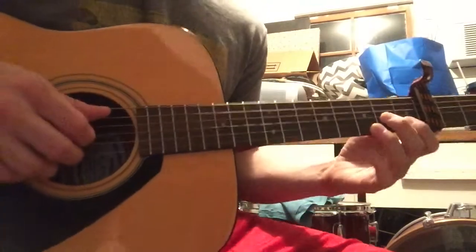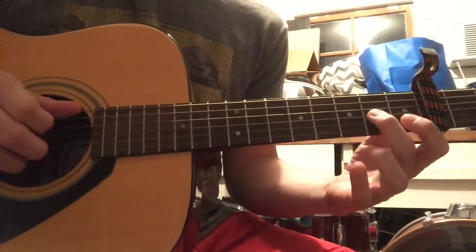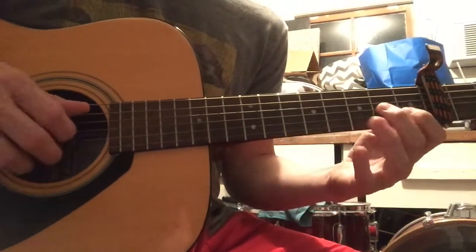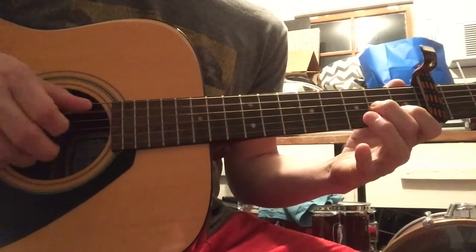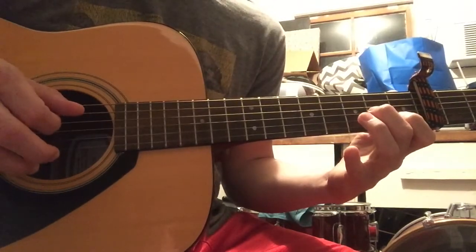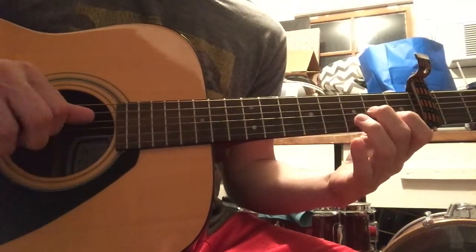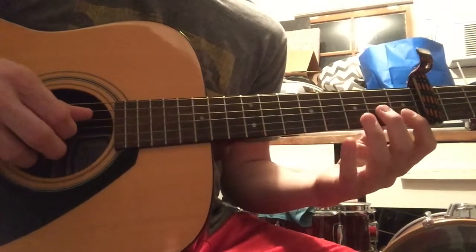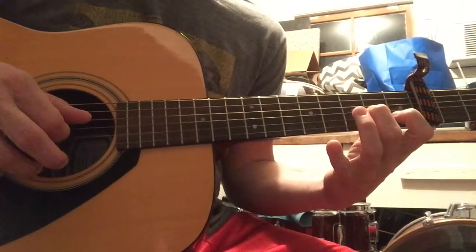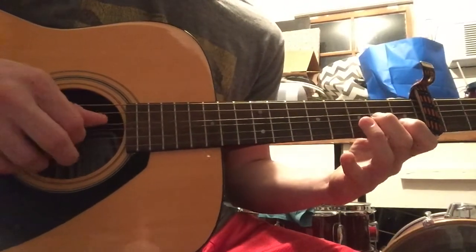So what I want to show you is how to imply the chords underneath with that melody line. We take the two, one, two, and every time we hit one of those melody notes, we take our thumb and hit the A string to imply our A minor chord. Then you're going to switch and put your thumb on the open D string to imply our D minor chord and play the same melody on top.